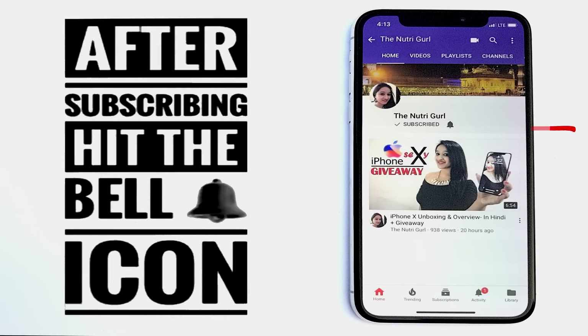After subscribing, press the bell icon so that you don't miss the videos. Also, you can follow me on Facebook, Instagram and Twitter. The link is in the description below.